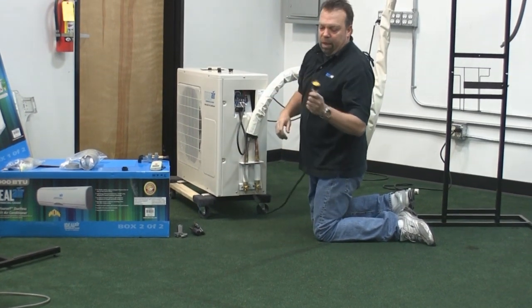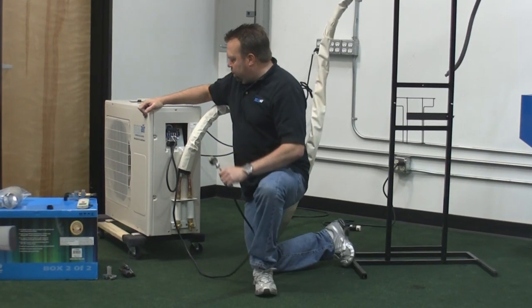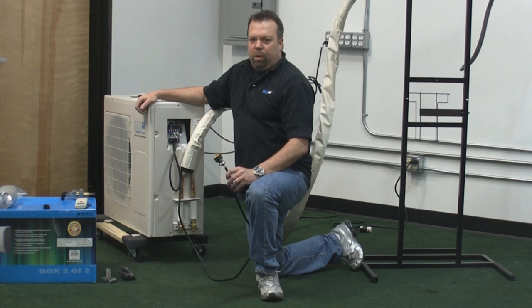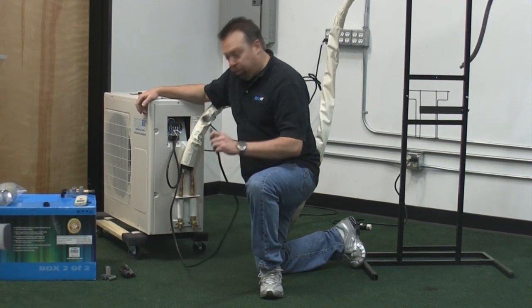I've already put a plug on the end of the cord, but you'll have to wire this in yourself. Make sure that each one of these units — whether they're 240 volts or 120 volts — has its own dedicated power circuit. They need their own breaker. This is very important.